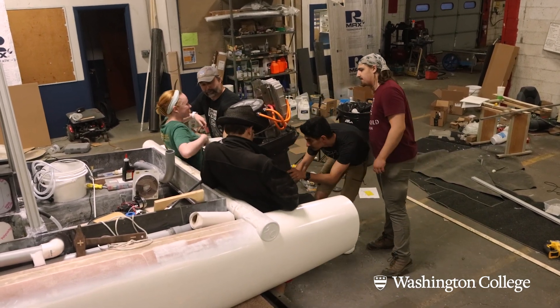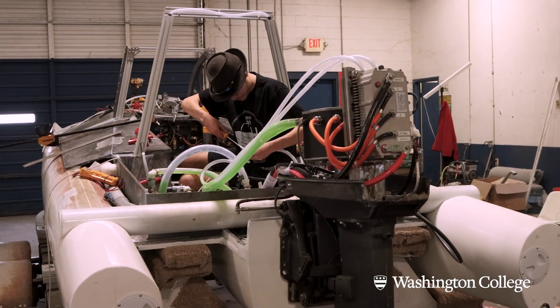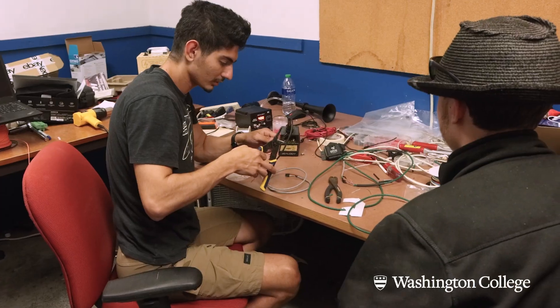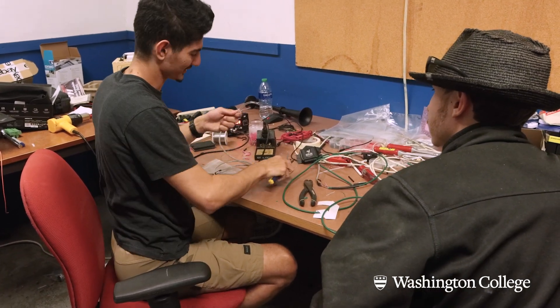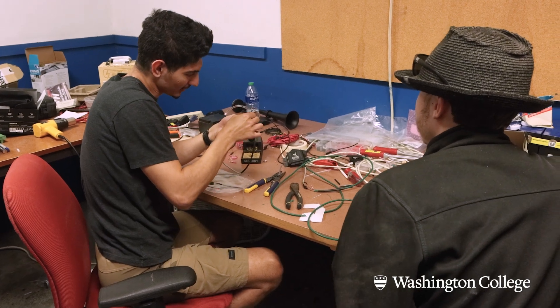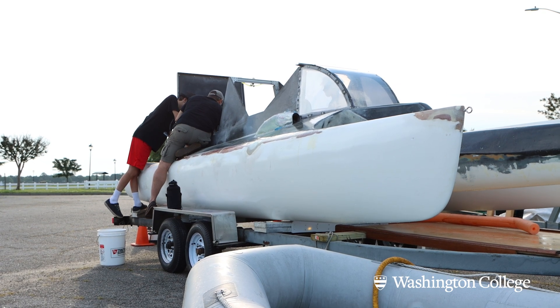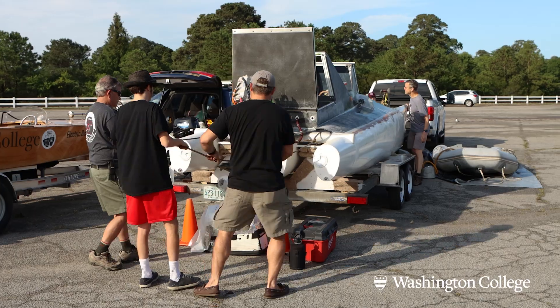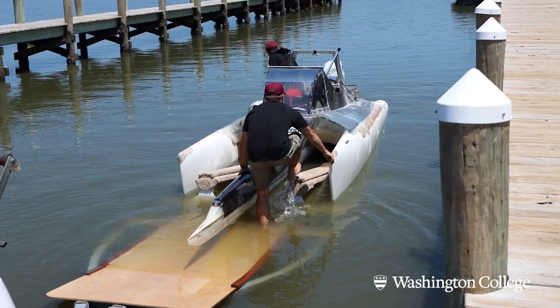It gave a longer waterline, which helps with speed. We kept trying things and it didn't always work, but we learned from those things very quickly and improved upon them to the point where we're beating large engineering schools that have much more funding. You may have the money and the knowledge of how to do it, but you don't always know exactly what's going to happen until you're out there. We have a lot more experience being out there than a lot of the other colleges, so we ended up fixing issues before they came up.